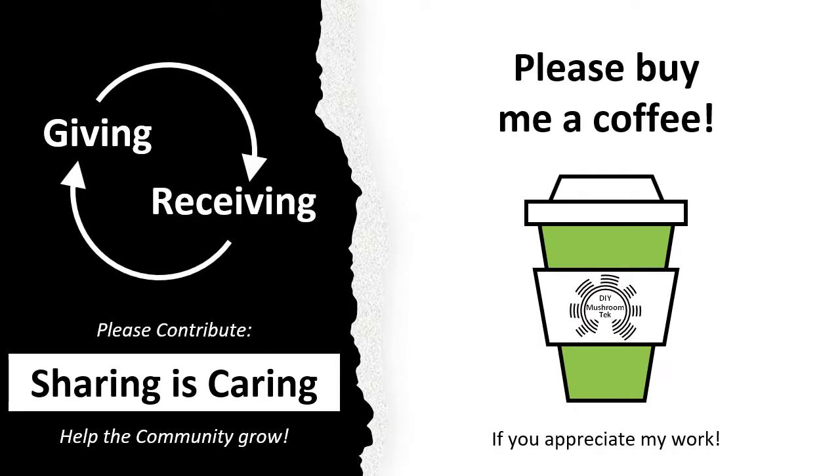Before we start — I did put a lot of work into this lecture series. I hope you enjoy it. Maybe you want to consider buying me a coffee?